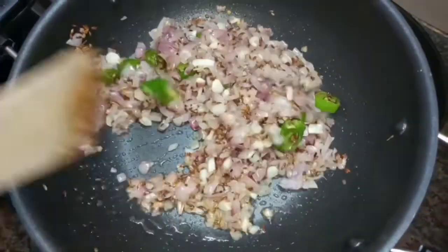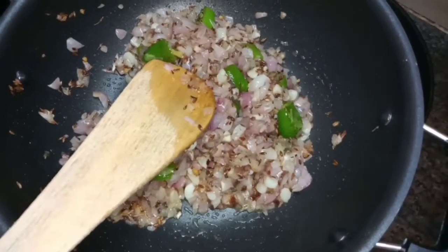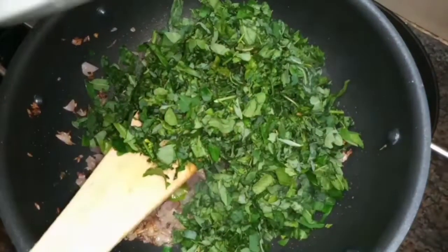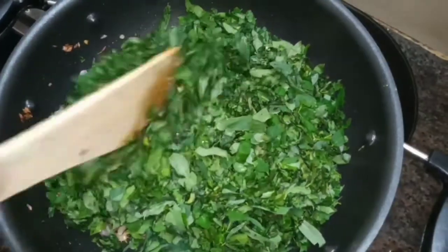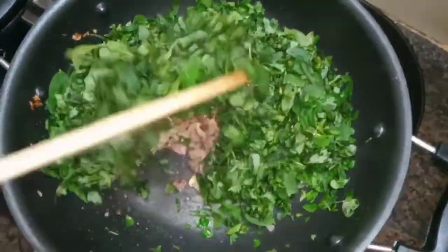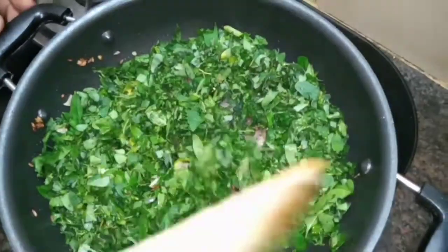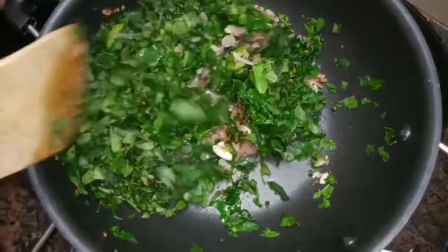Add the white salt, it has a bit of oil. Add the oil to the top of the pan, add a little bit and mix it well.